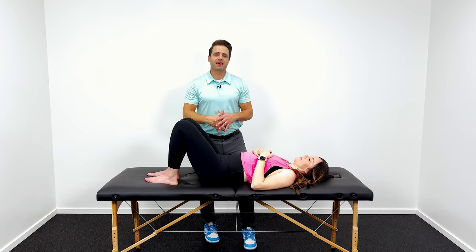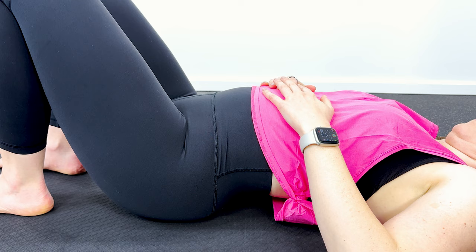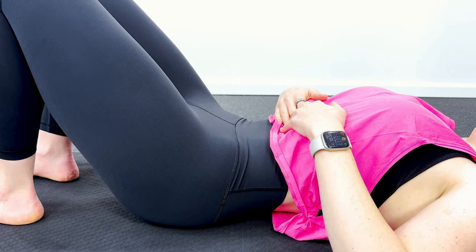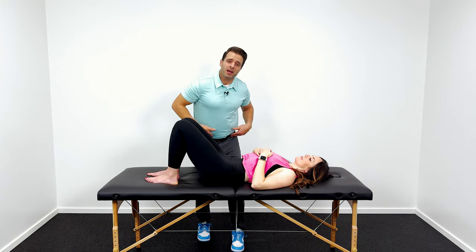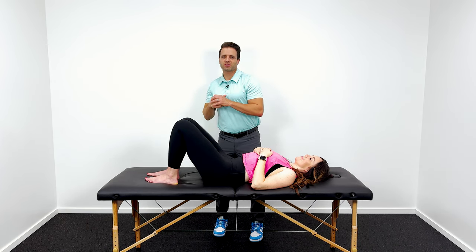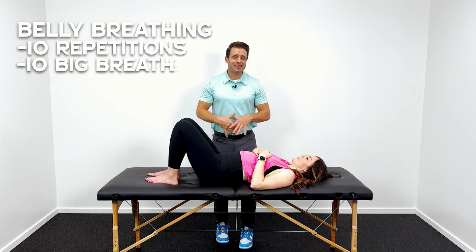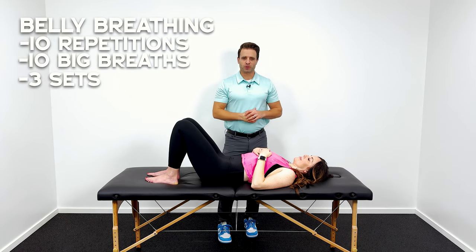Hold that for about three to five seconds and then reset the system with another deep breath into her belly. As the breath goes out, use your stomach muscles to draw your abdomen in. Another good cue is the bones on the front of your hip — try to use your muscles to pull those together. That's also a really good cue to help you activate those correct muscles. I recommend about 10 repetitions and repeat that for three sets — so three sets of 10, or about 30 repetitions in total.